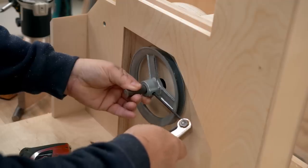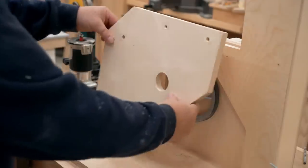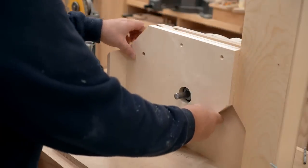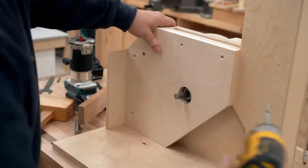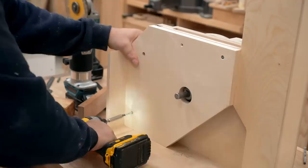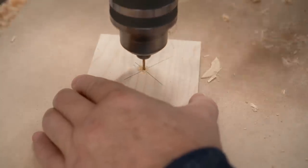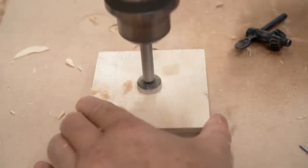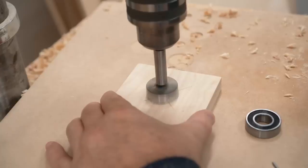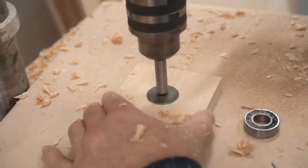Now I can get the drive pulley on the lower wheel shaft and get the set screw tightened up, then get that panel I just made screwed in place. I've got another bearing hub to make — I start with a small hole all the way through, then use a one inch bit from one side going about halfway, and drill from the other side with the correct size bit for the bearings I'm using.